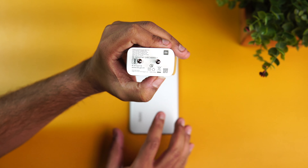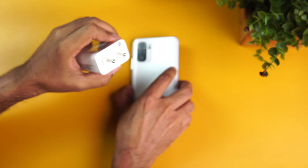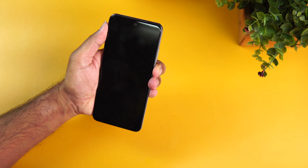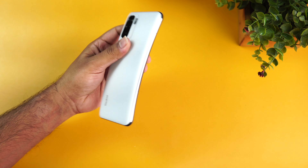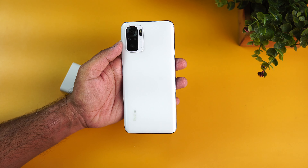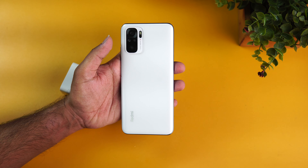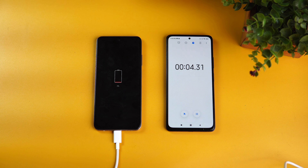Right now the Redmi Note 10 is at zero percent charge — the battery is completely drained. We're going to start charging and measure at around 15 minutes, 30 minutes, and then see how much time it takes to reach 100 percent. Let's begin the test.